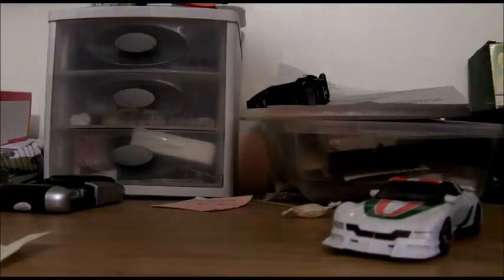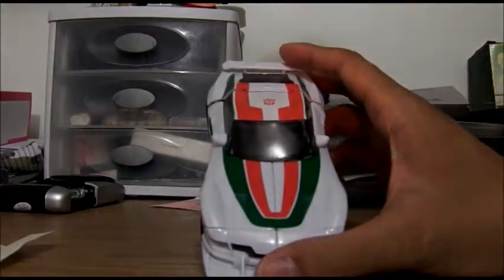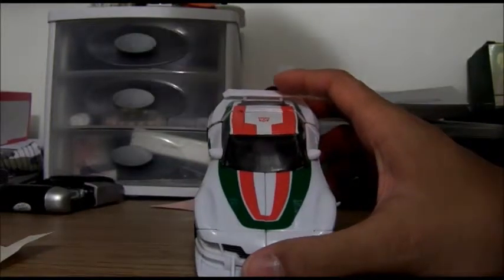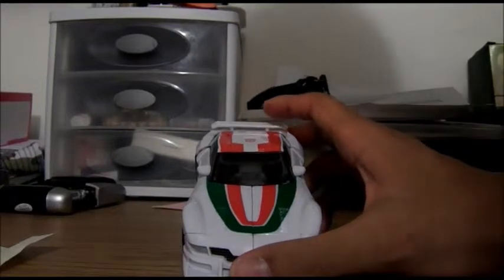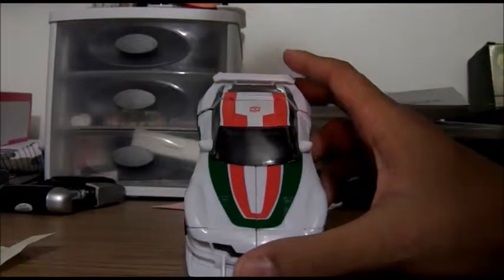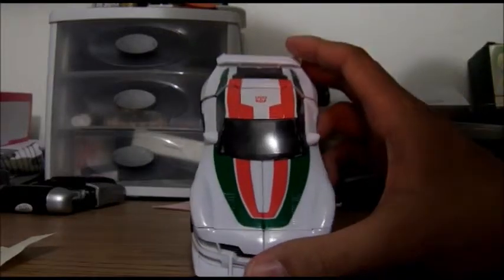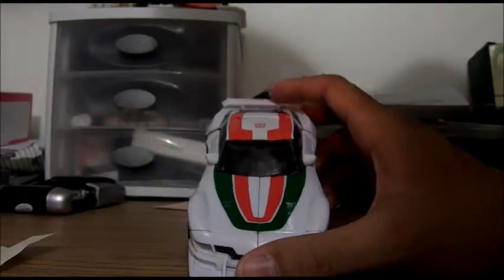So far, first impressions — this looks kind of like his Energon or Super Link's Roadjack's paint scheme. This also reminds me of the cartoon. But I forgot which was more accurate — the cartoon colors, this release, or the Takara release.